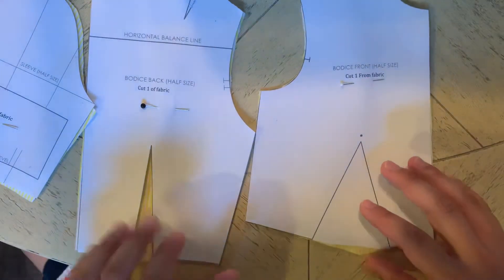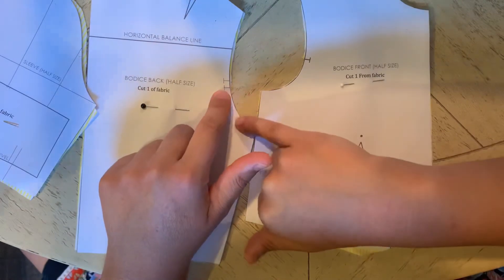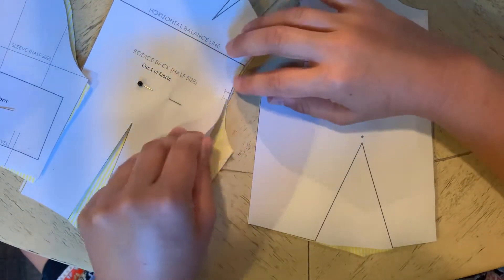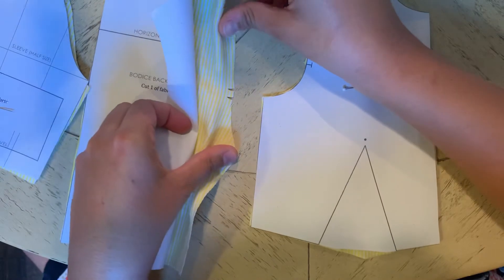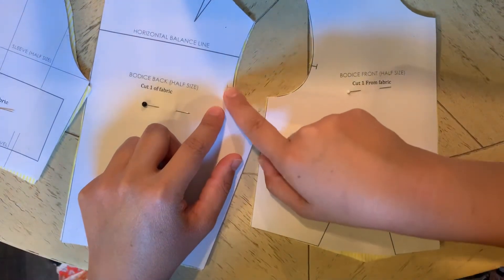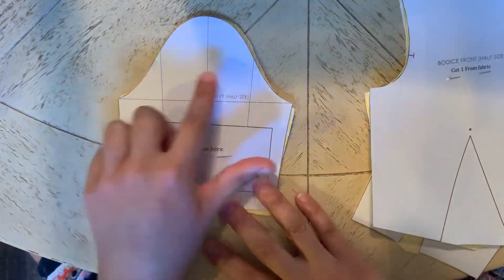Another thing you'll see when you go to cut these out is that there are notches. These are similar to the way notches look on your commercial patterns, but a little bit different. These ones are like a capital I shape instead of a V shape. The way I've indicated them on my cut fabric is instead of cutting out a triangle, I just made a little cut — about a quarter inch snip at most. You don't want to go much bigger than the actual notch itself. I've got two notches on the back piece and a notch on the front piece.